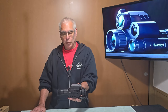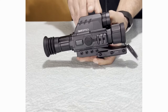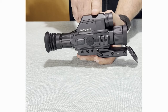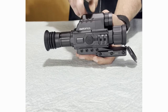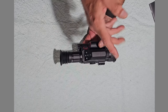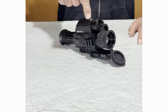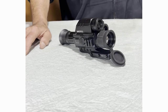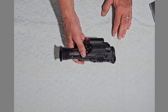The day-night vision has a 1920 by 1080 resolution on the scope, and it records at 1024 by 768. The clarity through your viewfinder is a little better than what it records, but you can see it clearly — I'm happy with it. The digital day-night portion has a magnification of 5x to 20x, and the thermal has a magnification of 3x to 12x, which for me is absolutely great.